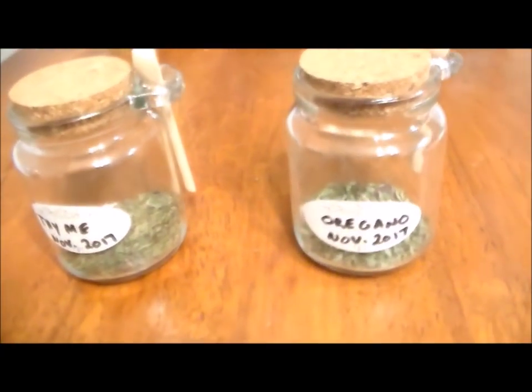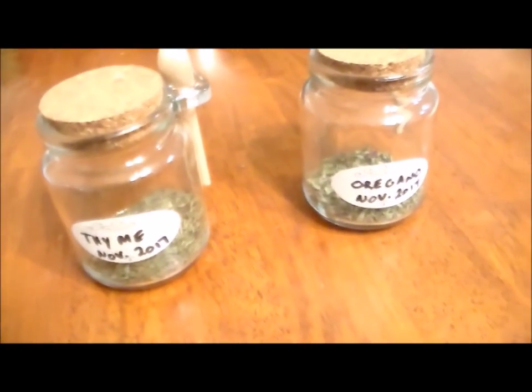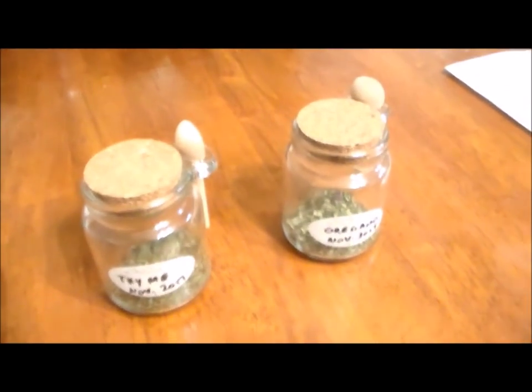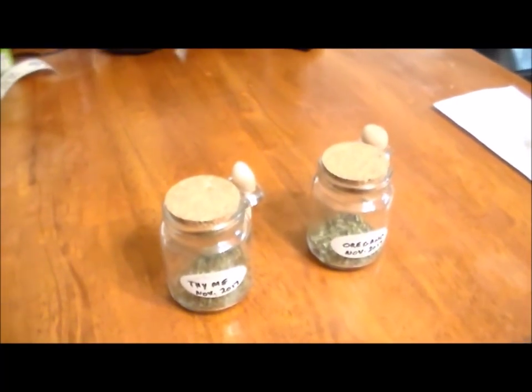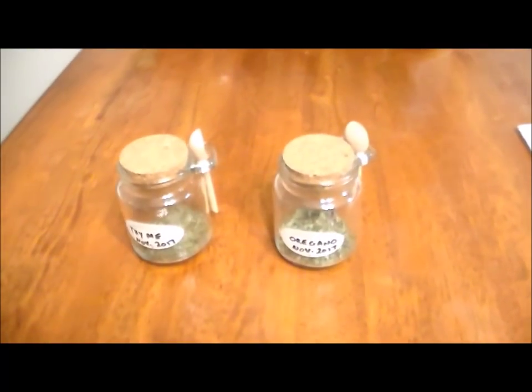For you brand new preppers who may have no experience with gardening, this video is just to give you something to think about and consider giving a try. It's pretty awesome when you need a little flavoring for dinner and you're just able to walk out your back door and grab it fresh out of your garden.